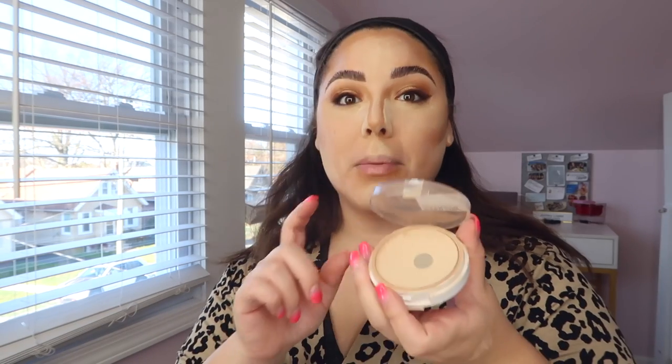Now for the star of the show — the Maybelline Super Stay Foundation Powder. I've hit pan on two of these, I'm obsessed. I use it with the Artis Palm Brush, but any flat top kabuki like the Sigma F80 would work great. I dunk my brush in, press it onto all the spots that have cream contour and where the loose powder hasn't touched, then start to buff. As you apply the powder foundation you're also buffing in that baking powder — and it looks incredible!